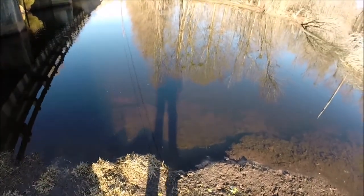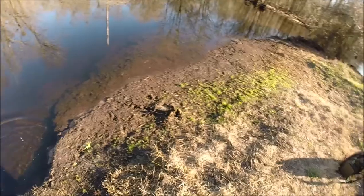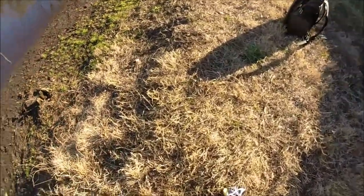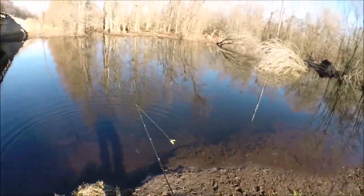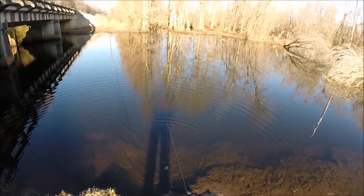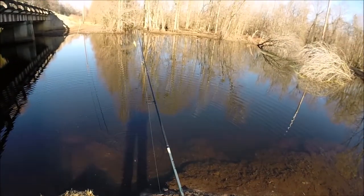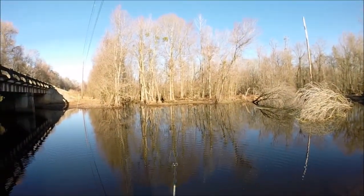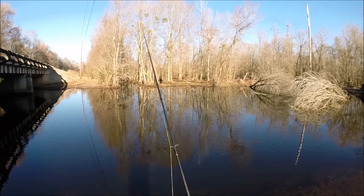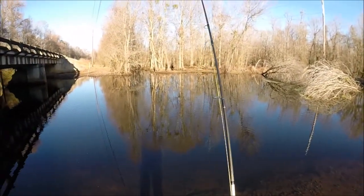Look at this little fella go. All right, now let's see if we can catch some more crappie.